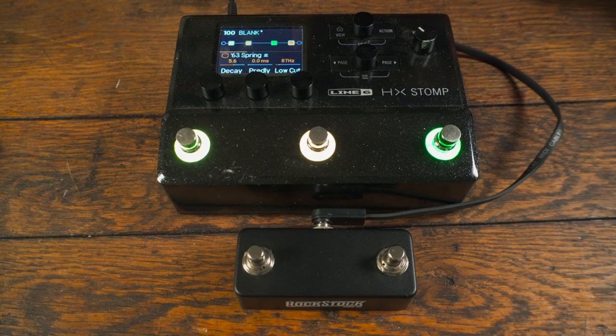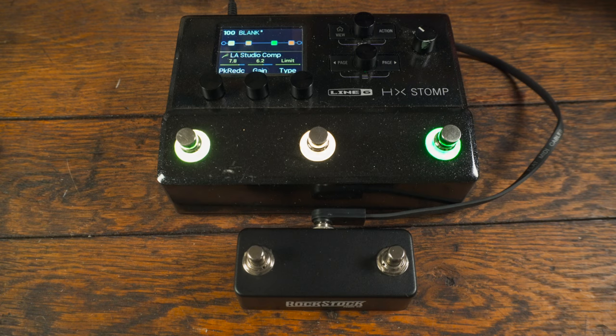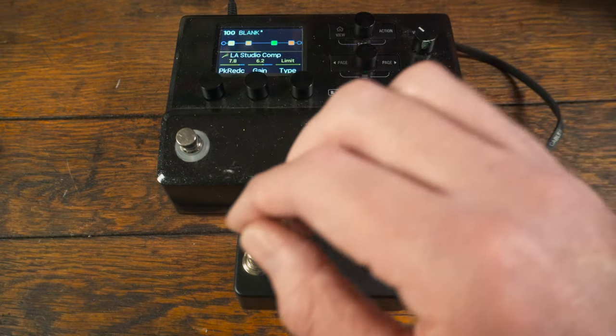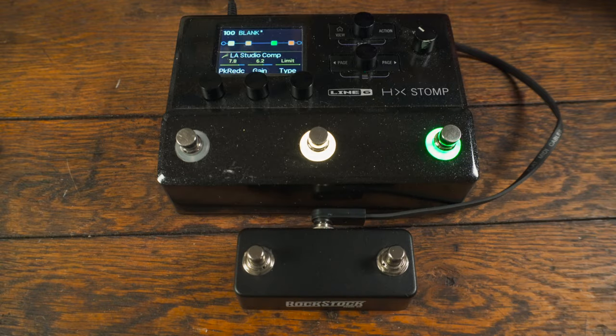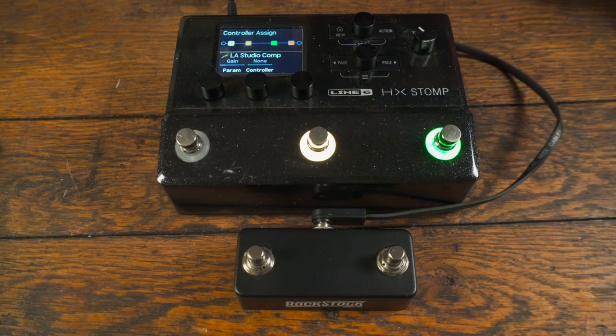Here's one thing we can do a little differently. Say we don't have space for another pedal — we have amp models, a cab or an IR, and there's just no room to add a boost. We could go to our compressor, say this is something we leave on all the time. This could be any effect with a gain control that we want to leave on. What I'll do is go to bypass assign and just take that off, so it's always on. If we want to switch it on and off we can push the save button when it's selected. Say 6.2 is where we want our gain — but we want to boost up a little bit. If we hold this gain knob down, we get the controller assign screen.